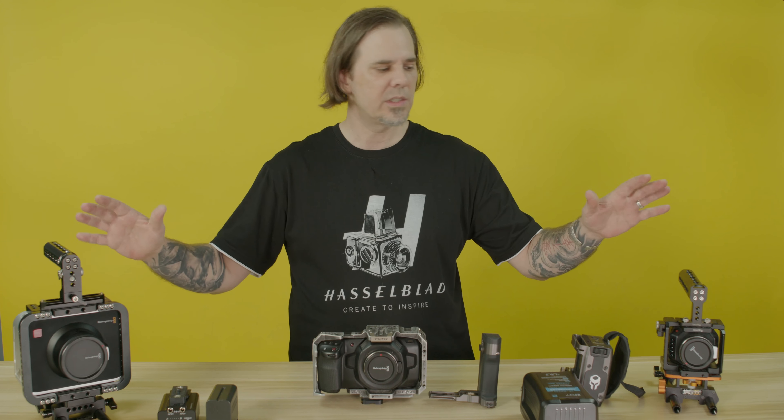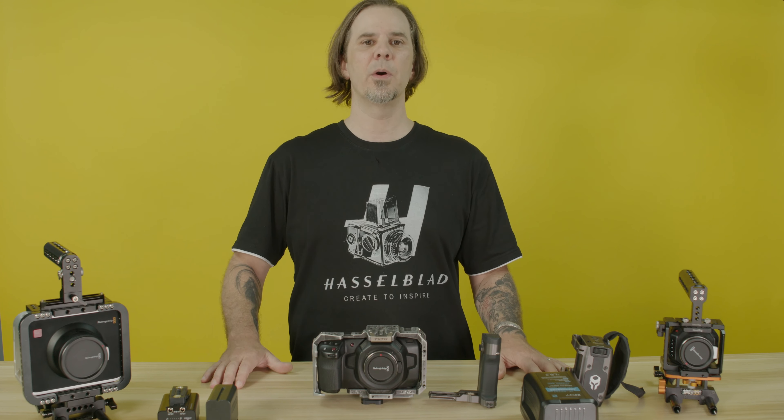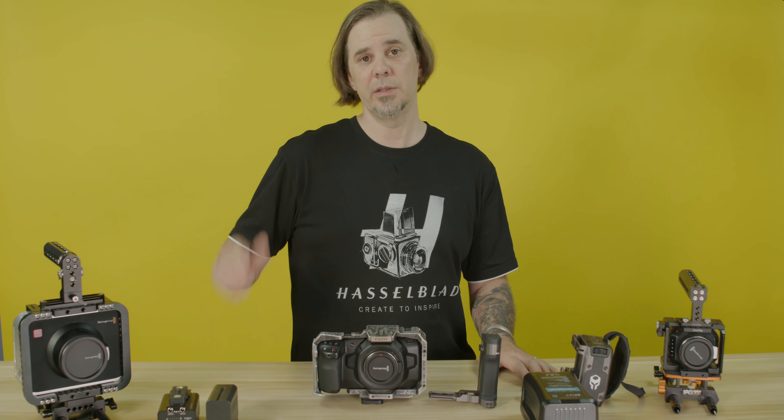So with as many choices as you have out there, stop complaining about the Blackmagic not having a long battery life — especially the Blackmagic Pocket Cinema Camera 6K, which has a Super 35mm sensor and shoots in 6K RAW format. It's a beautiful camera and I love the options it gives you to rig it together. Try out some of these batteries with your camera, see if I'm wrong, subscribe to my channel, and we'll see you in the next video.